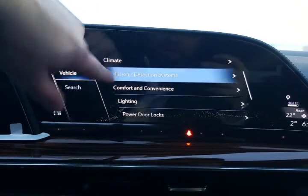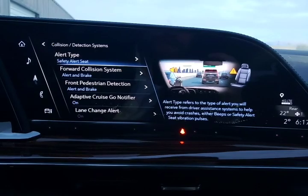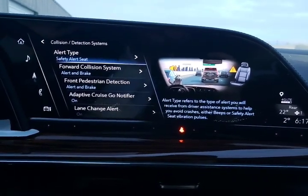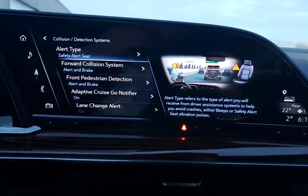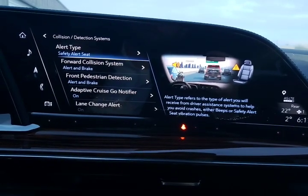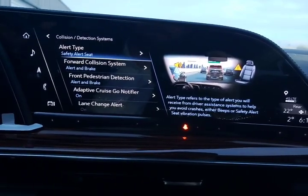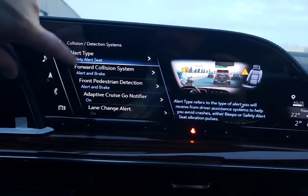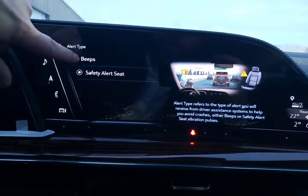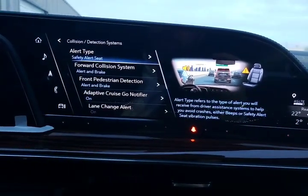After the climate menu, we have our collision detection systems. This vehicle has what's called the safety alert seat — instead of a whole bunch of beeps going on inside the vehicle, you can have the seat vibrate. That's going to work for both your forward collision alert, your lane departure warning, and even your forward and reverse parking sensors. If you don't like the safety alert seat, you can go back to the beeps.